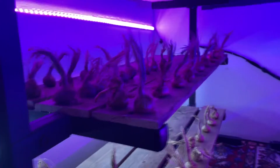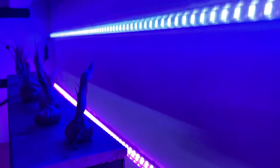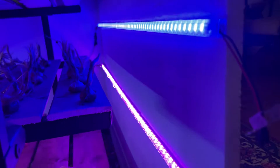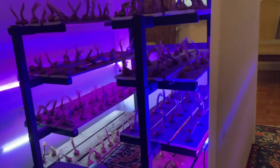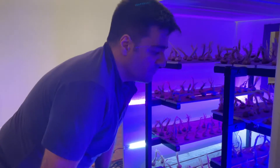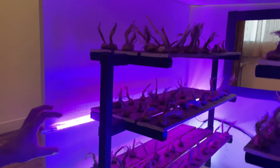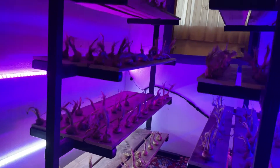We also use artificial light because sometimes there is cloudy weather or sunlight access is difficult. We use artificial light — a mix of red and blue light. The blue light is used for the vegetative phase, promoting sprout growth, and the red light is used for flowering or before flowering. This mimics exactly what happens in nature with sunlight.